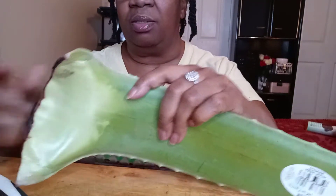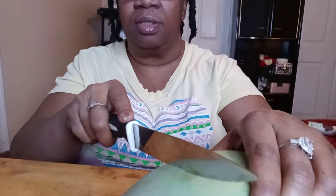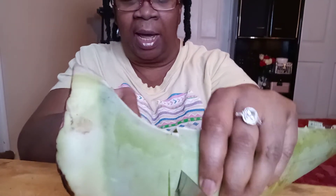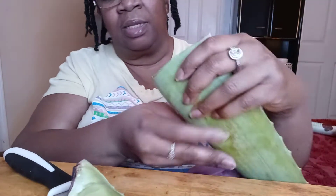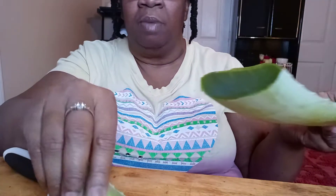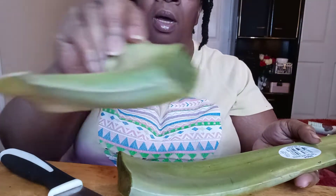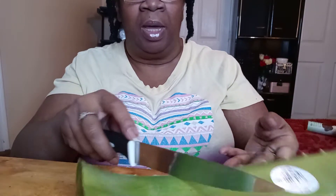I'm cutting off the ends. I want to get that latex out from the bottom because they say that it's poison. See, it's coming out now. I'm going to cut this aloe vera up.